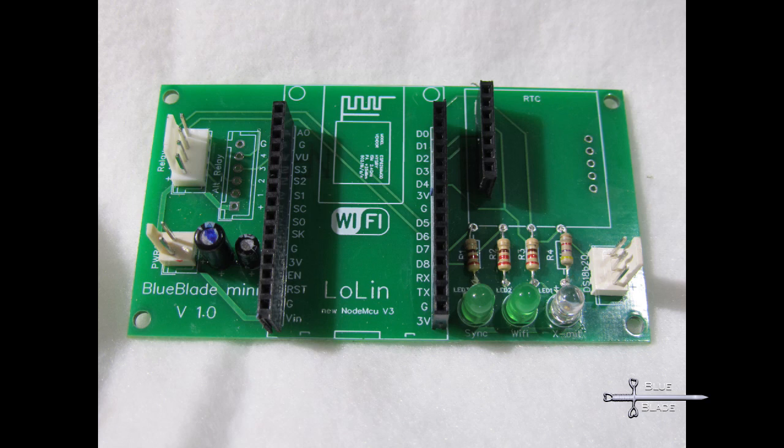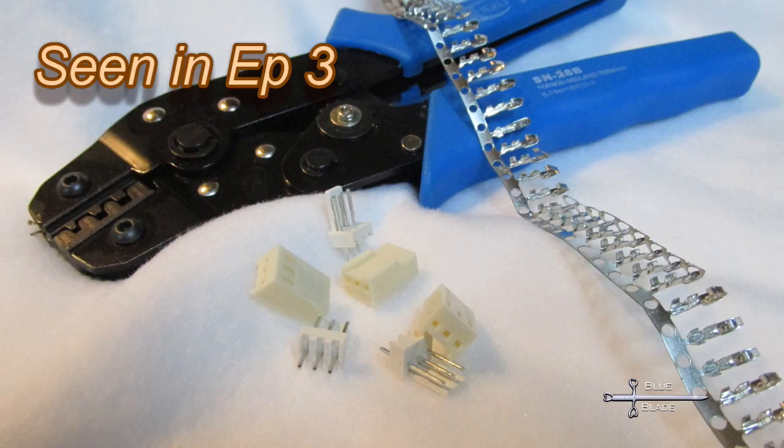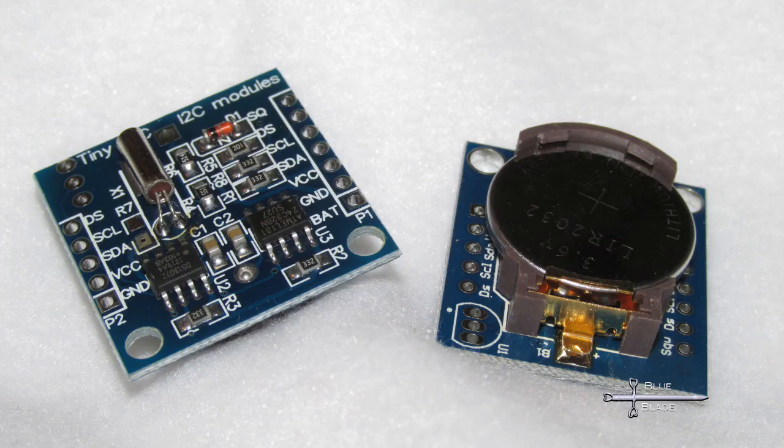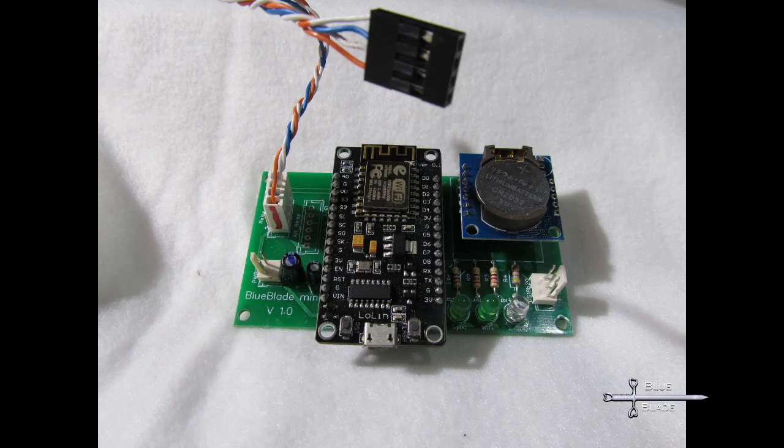Once it was all soldered up, I have to make the connector cables — that was covered back in part 3 of my main controller series. Then mount the ESP and real-time clock. A quick test with USB power to make sure it's all working as desired, and we can put it in an enclosure.